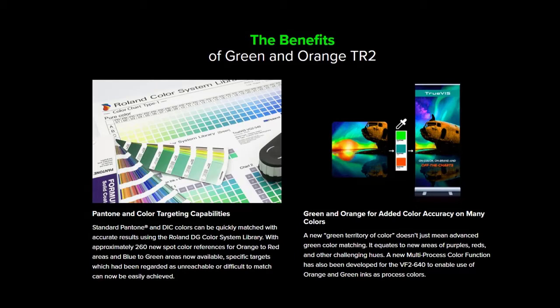A new green and orange territory of color doesn't just mean advanced green and orange color matching — it equates to new areas of purples, reds, and other challenging hues. A new multi-process color function has also been developed for the VG2 640 to enable use of orange and green inks as process colors.